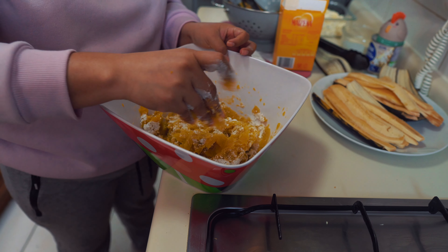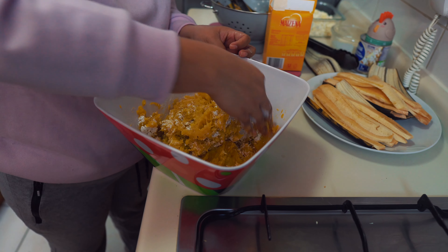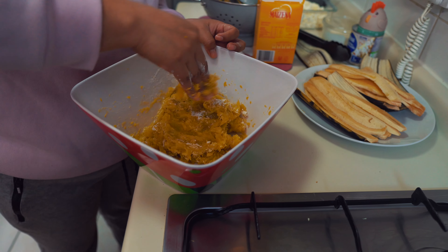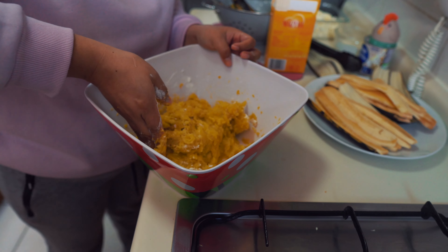It's still warm. See? See how it turns out? It forms like a dough.